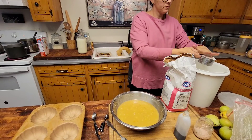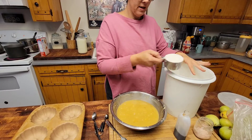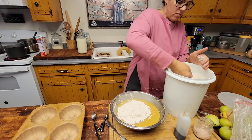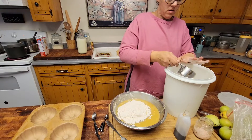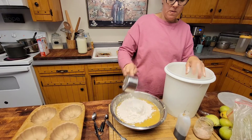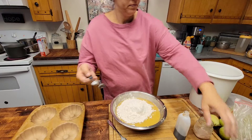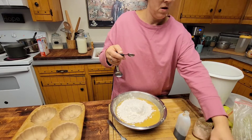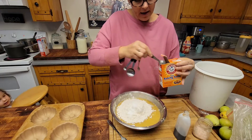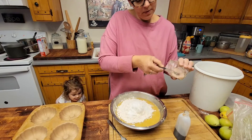Four cups of flour — I tried to do this inside the camera so you guys can see — one, two, three, four cups. Then two teaspoons of baking soda and one teaspoon of salt.